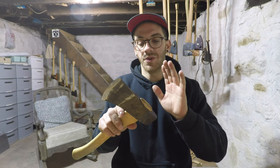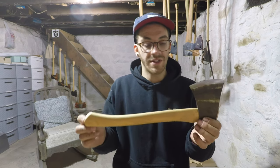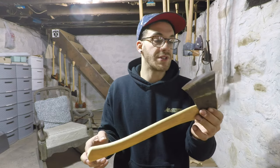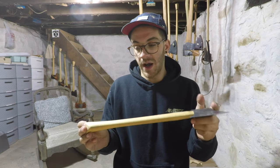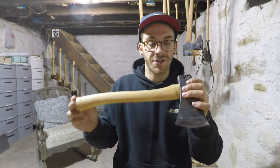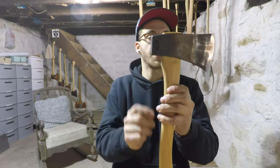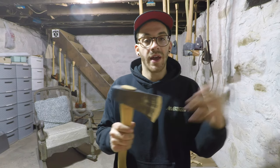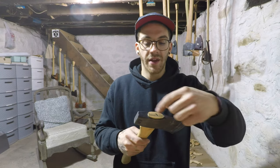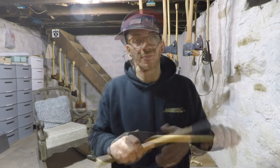The only way to do this correctly is to remove the wedge and remove the head from the handle. This handle is essentially brand new — I haven't used this axe that much, so I don't see the point in cutting it off and re-handling the axe. We're going to save the handle, jump the head down a little bit, and essentially re-hang the head. I'll show you how I remove all this stuff while saving the handle.